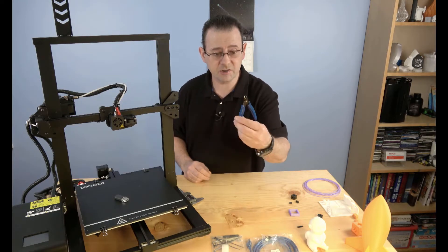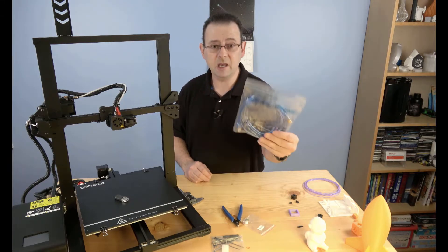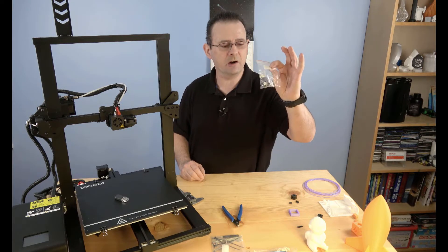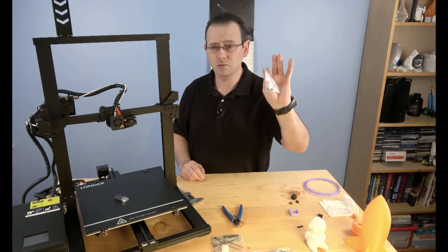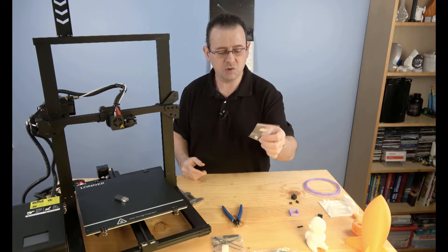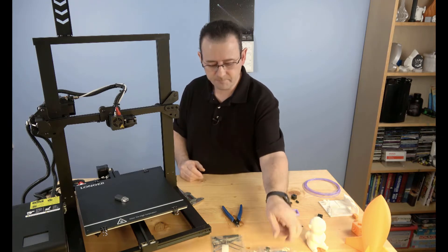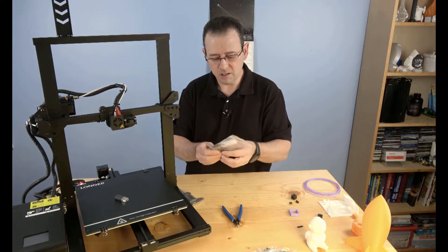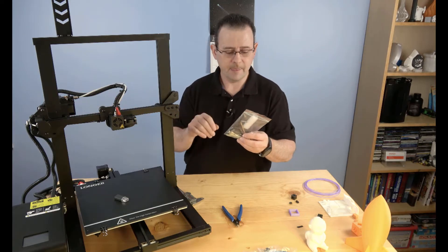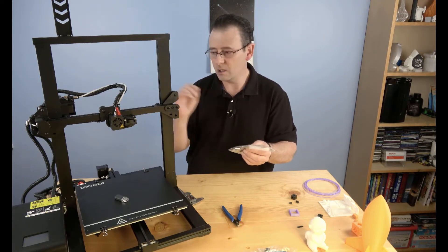The box included the usual accessories: a level card, cutters, a USB cable for connecting to a PC or OctoPi, and notably a spare filament run-out sensor — unusual, possibly suggesting known shipping damage issues. Standard items like hex wrenches, a wrench, zip ties for cable management, and a needle for nozzle cleaning were also included.